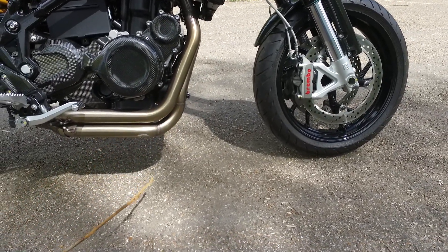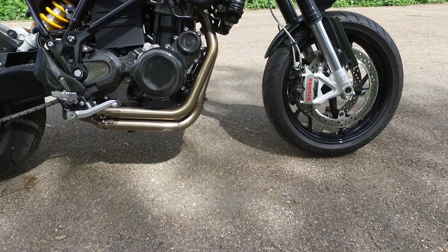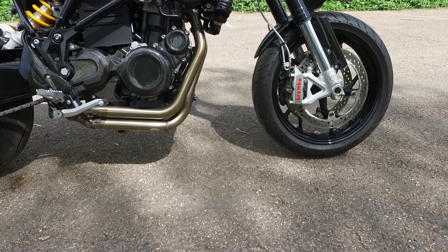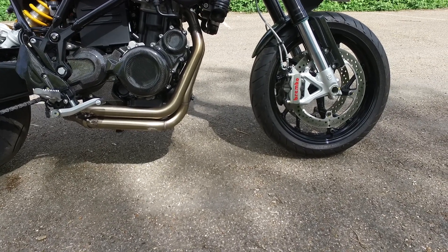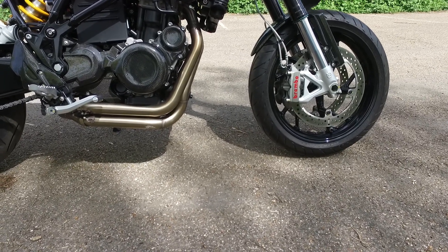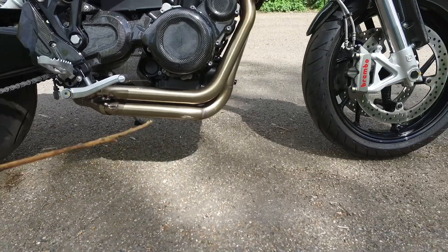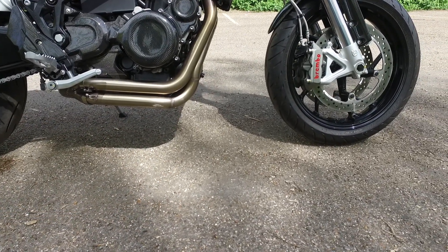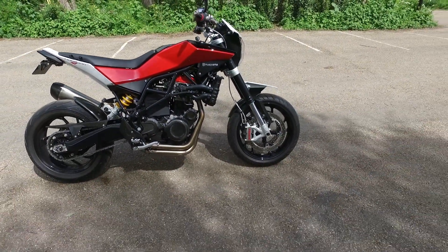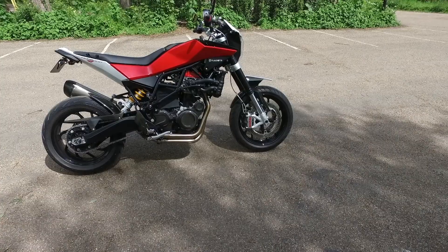That bend actually dropped them down and caused the problem. So on this new Nuda I ordered Arrow headers like before, and I received the bent one. I contacted them and they said this is the only version they do now, so I went ahead and fitted it and didn't think much about it — until I was taking a corner the other day and, if you look here, see that it went and scraped. It scared the shit out of me. I stood the bike right up thinking what the hell happened, then found out the headers had scraped.